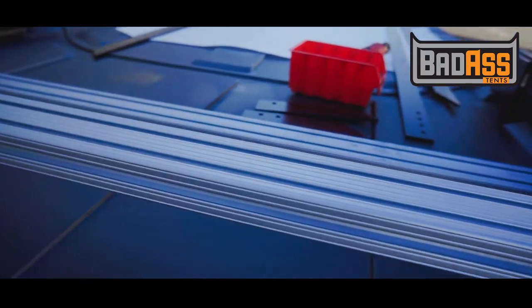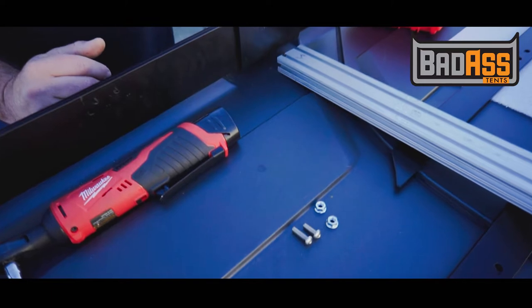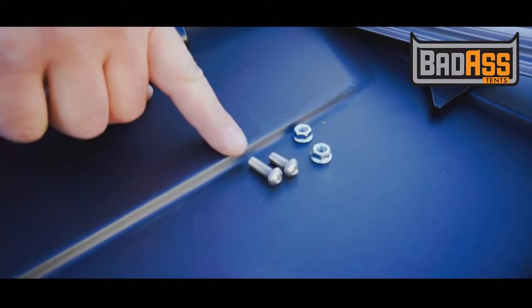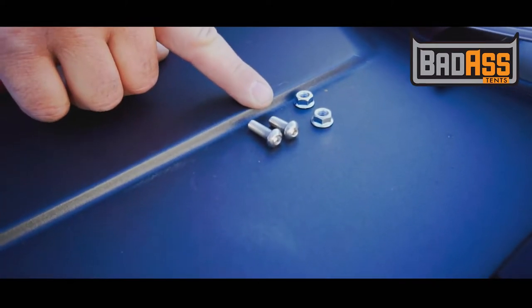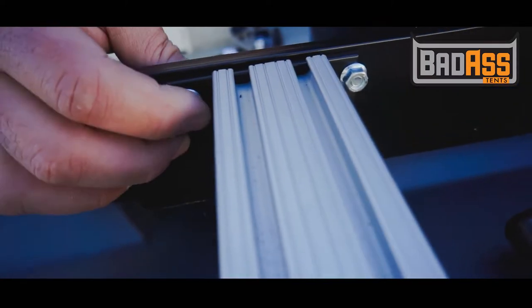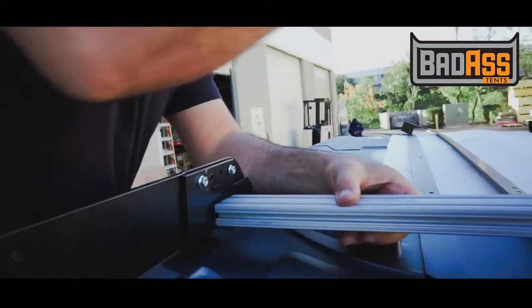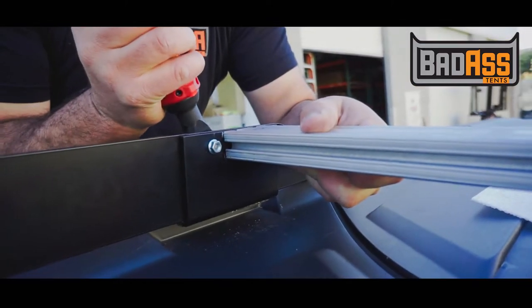Now if you've bought the full rack, you'll continue and also install the long bars. The fasteners come in 16mm, 20mm, and 30mm bolts. The M6 serrated nuts are all the same — you'll find eight of them in the rear of the rack and four of them in the front.